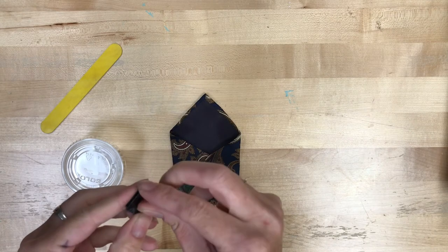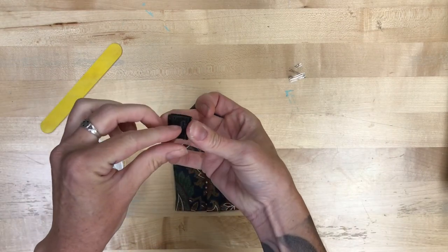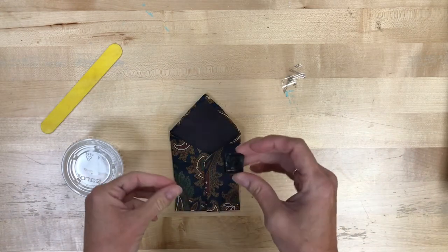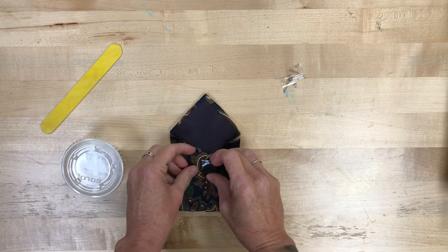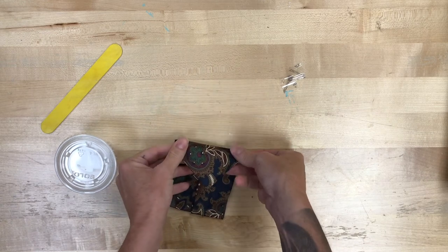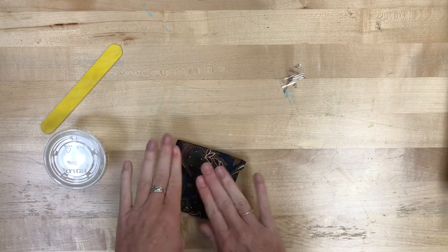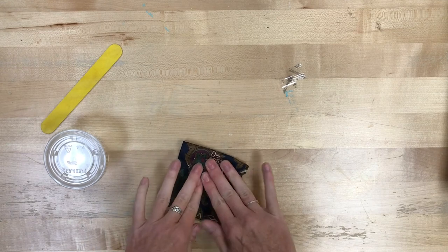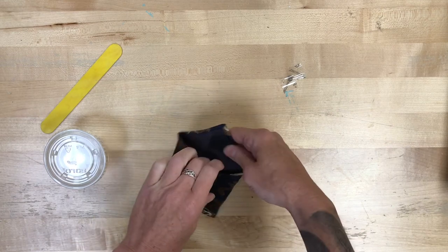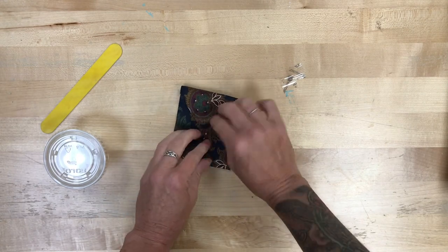Go ahead and stick it on the bag where you want it to go, then close the top flap — that way you know those Velcro squares are going to line up. You don't have to get too particular with a ruler or measuring. Stick one side, then fold the flap down and that will stick the other side. Press to make sure it's in place. The first couple times you open and close it, grab onto the Velcro and not just the tie, just to make sure it's definitely in place. And there you go — now you have a tie coin purse!